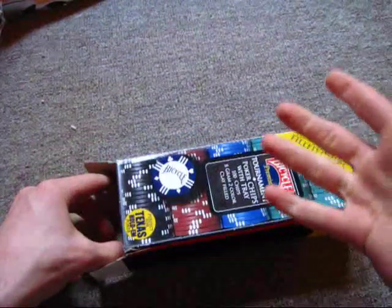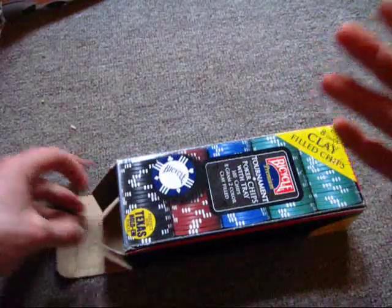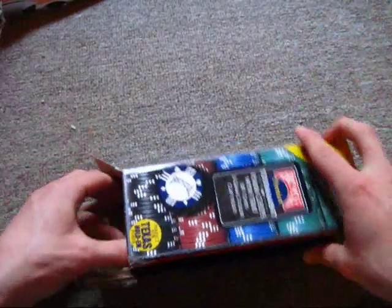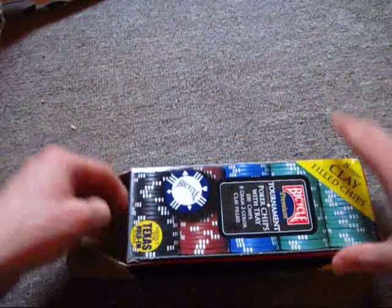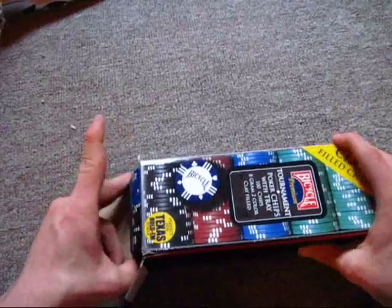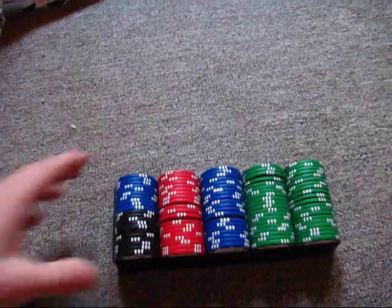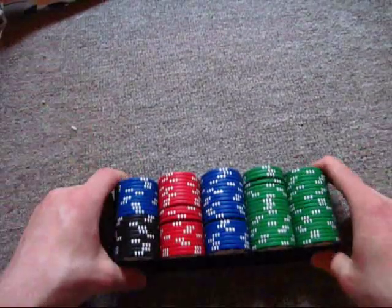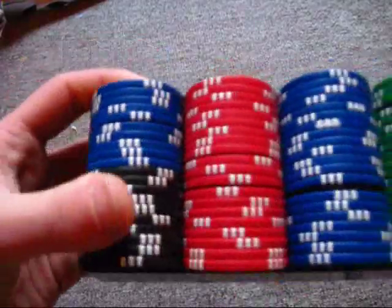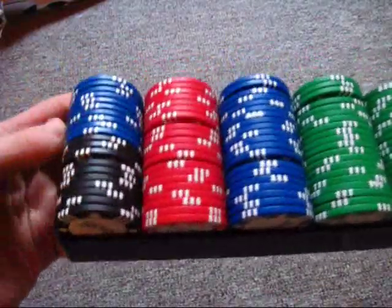I'm not too fond of this box, actually, because it doesn't really have a good solid latch mechanism so it can stay shut — like a lot of electronic boxes have so they stay shut. Just something to take note of. Anyway, here are your chips, and as you can see, you don't have a whole row of black chips. You have half of them are black and the other half are blue.